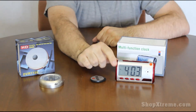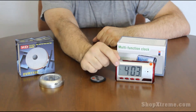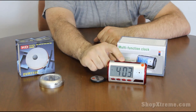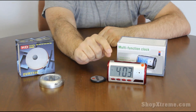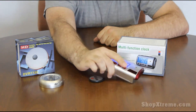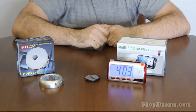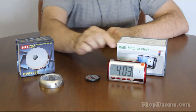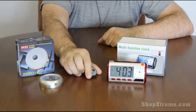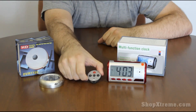The next one we have is a multi-function clock. As you can see, it has a digital time display — if you press this button on the top it'll tell you what time it is, which is great for the middle of the night, and it also has a backlight. So this is pretty good for a bedroom or putting on your nightstand. It has a hidden camera right here in this little tiny design, and using this remote that comes with it you can set it into one of four modes.